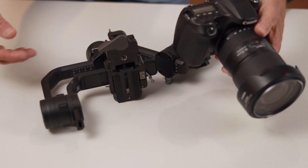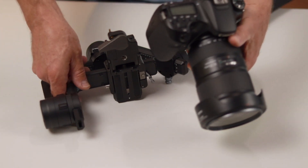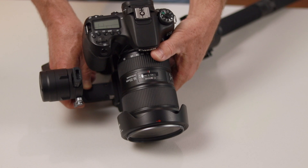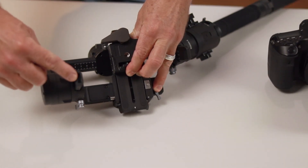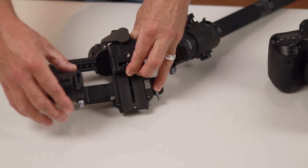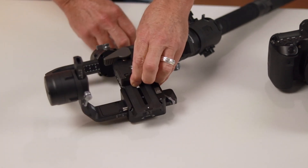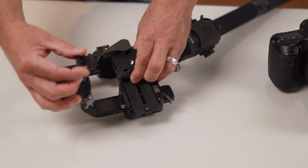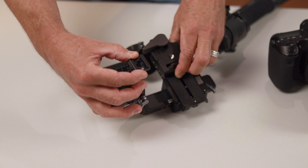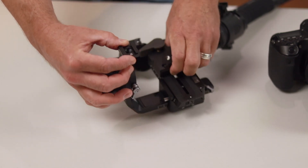Just as a reference point, since gimbals can look kind of confusing when they're collapsed and there's no camera mounted to them, the mounting position for this gimbal is like this. The mounting location for the cold shoe is here — that's the top of the tilt access point. So when the cold shoe is mounted right here, your mic, your video light, whatever accessory you have will always follow the lens.